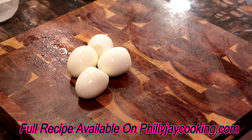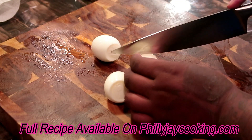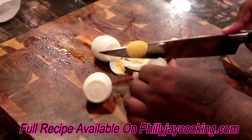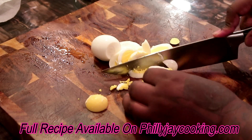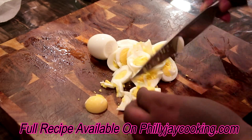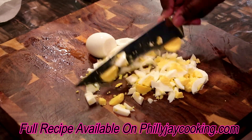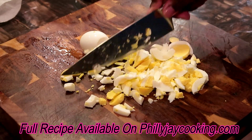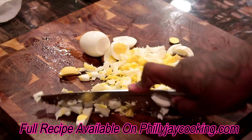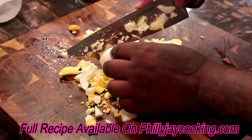We're getting ready to combine all the ingredients — this is pretty much the last step. But first we have to chop the eggs. I don't chop them in any particular way. Some people like to chop the yolk separately, but I just chop the whole egg — yolk and all — into small pieces at the same time. Don't nobody got time to be fancy.